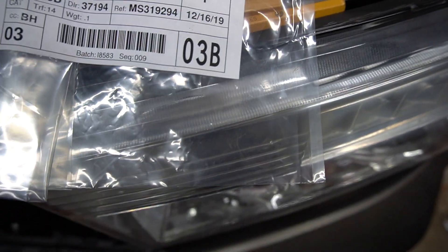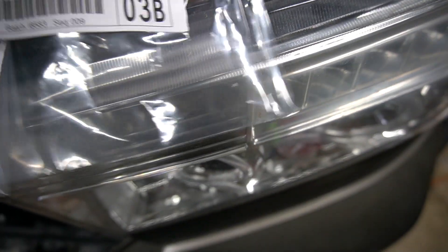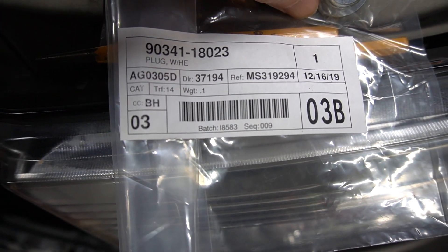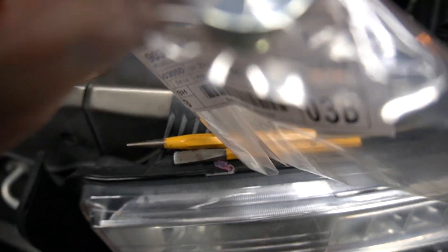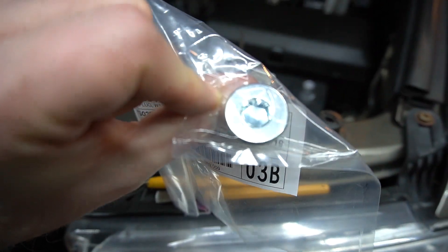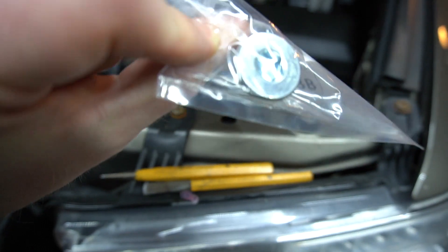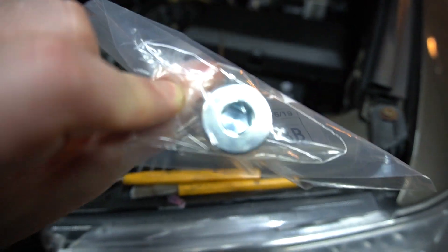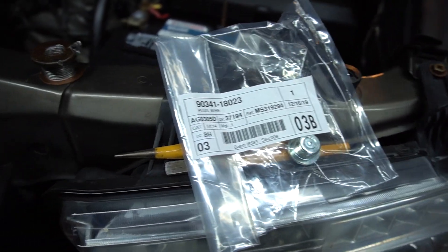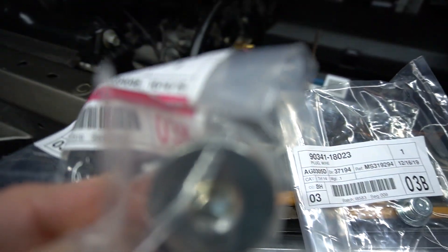While the fluid is still draining, I'm going to show you the fill plug I'm replacing and the part numbers in case you're wondering. The hex size is 10 millimeters, torqued to 29 foot-pounds. That applies to both the fill plug and the drain bolt — same spec, 10mm hex, 29 foot-pounds.